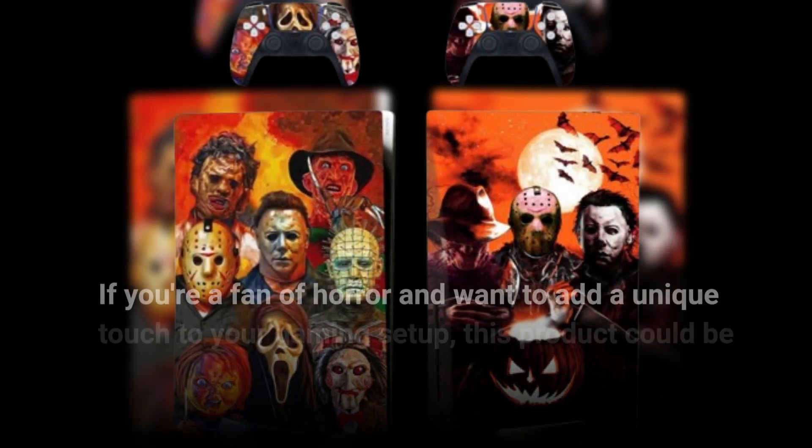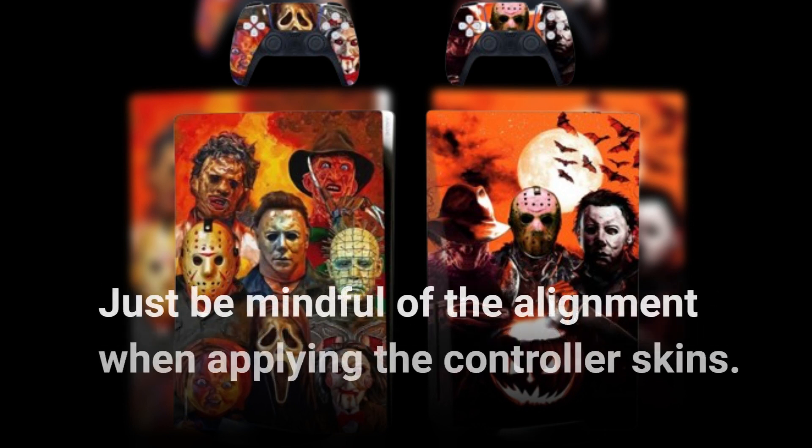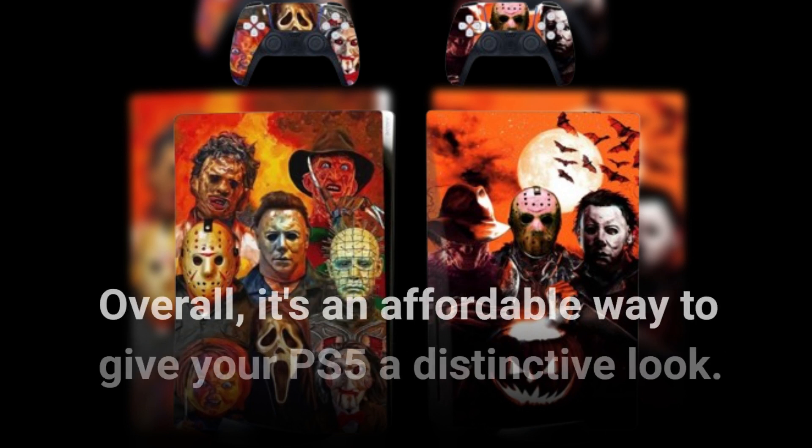If you're a fan of horror and want to add a unique touch to your gaming setup, this product could be a great choice. Just be mindful of the alignment when applying the controller skins. Overall, it's an affordable way to give your PS5 a distinctive look.